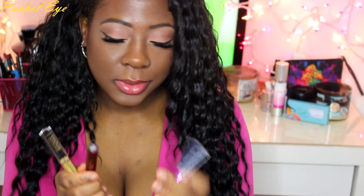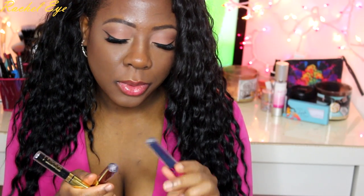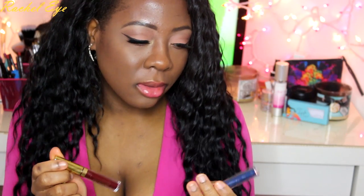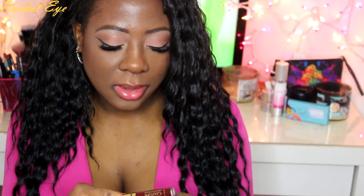So I'm going to do a quick lip swatch video. I'm going to use some LA Splash Lip Couture, Splash Smitten Lip Stains. Let's play with some lip stains and see how they look. So this will be a really quick video, so stick around.